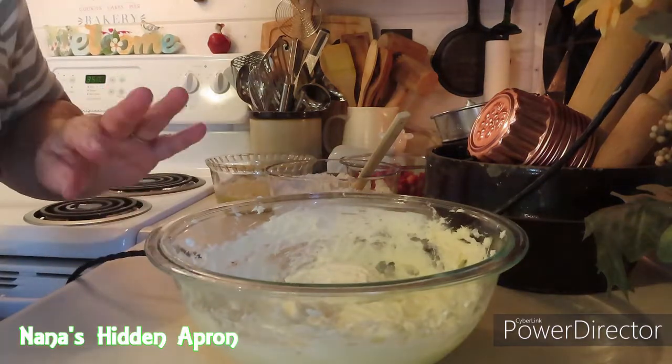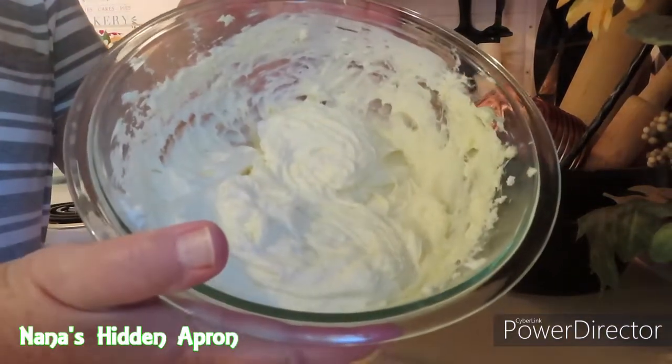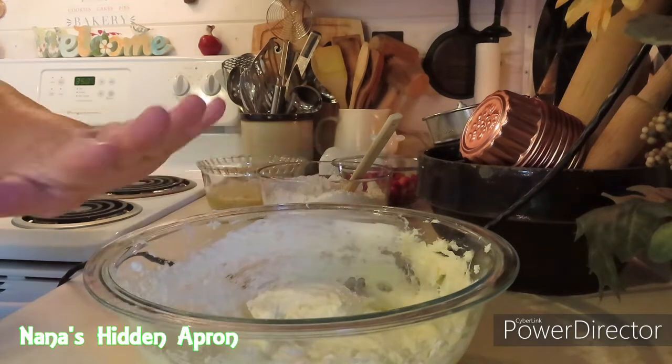You want to get it creamed together until it's nice and smooth — like that. Keep your washcloth close by. If you're like me, you're going to sling that stuff everywhere.